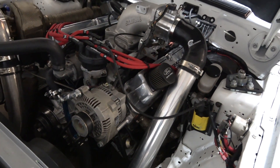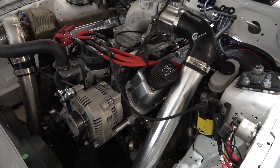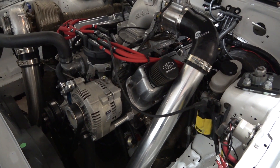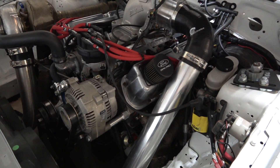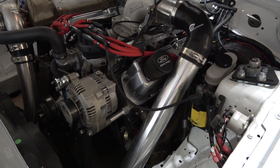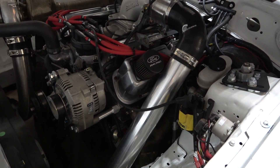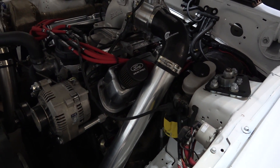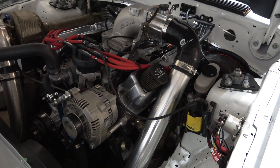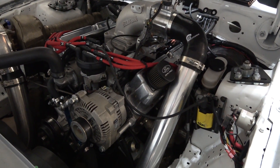For the rotating assembly, everything is pretty much stock — running a stock crank and stock rods. However, running upgraded Speed Pro forged dish pistons and Summit brand rings that are specifically rated for a boost application.